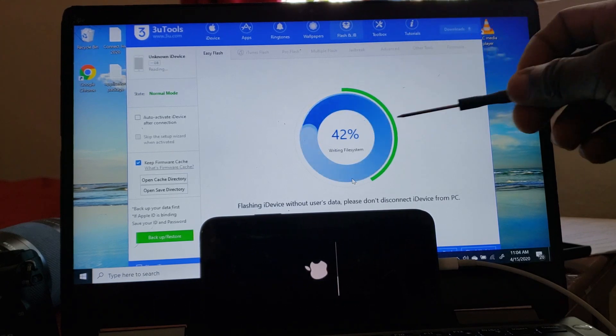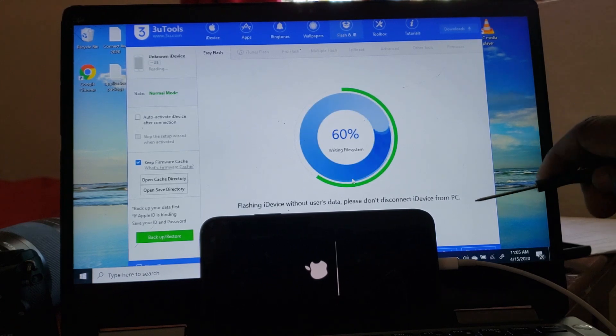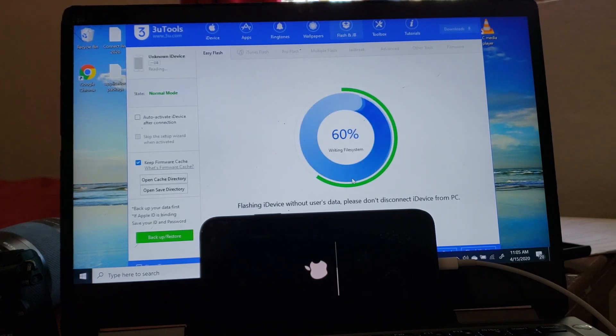As you can see, it's past 39%. If you're trying to flash your phone and retain user data and you get error 14, that means your phone is full and you're not going to be able to recover the files. So the only solution is to flash the phone without retaining user data.